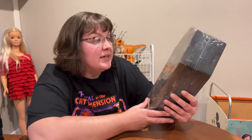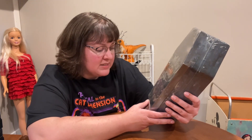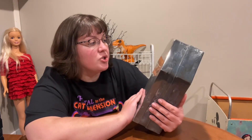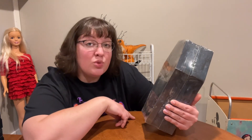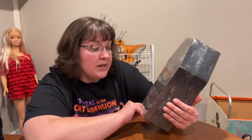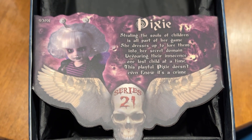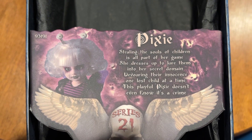Her name is Pixie. Living Dead Dolls — Pure Evil. I'm Dead. I Sleep With Worms. For Spooky Kids Ages 15 and up. Mezco Toys — they still put some dolls out. They now have a deluxe version. These I think were available in the 2000s. This is Series 21, so they went through many different series of dolls. I found her on eBay, so I got her on the secondhand market. Pixie — stealing the souls of children is all part of her game. She dresses up to lure them into her secret domain, devouring their innocence one lost child at a time. This playful Pixie doesn't even know it's a crime.